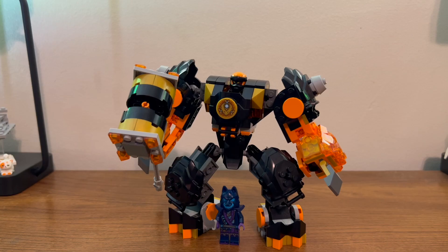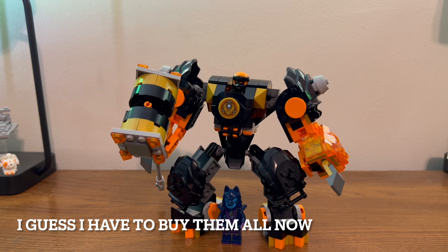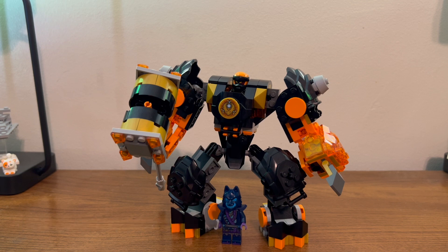Overall, it's a pretty nice set — you get a nice mech, a cool faceless warrior to defeat, and that nice new Cole minifigure. If you see it you should go get it, but I do think you'll get a lot more out of it if you have more of the other mechs to swap around with, which can get pricey since you need to buy all the sets. So maybe wait for a sale, especially if you want all of them.